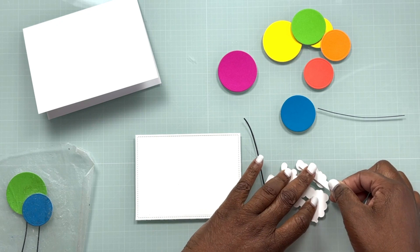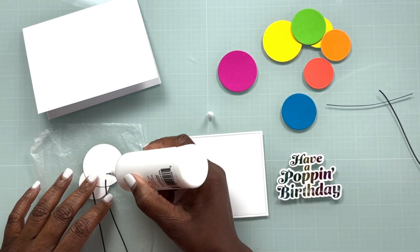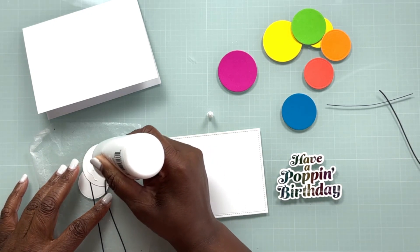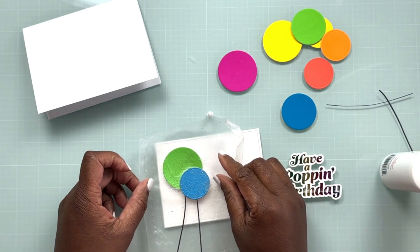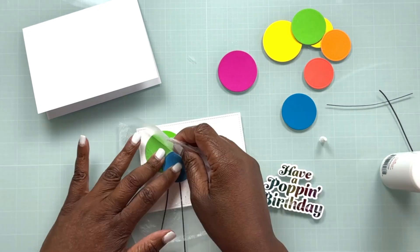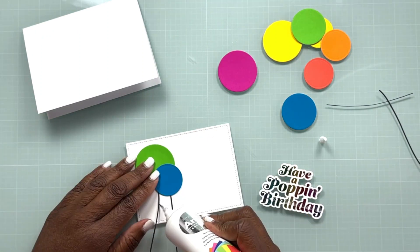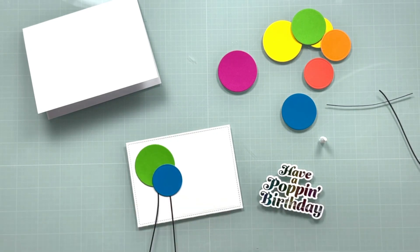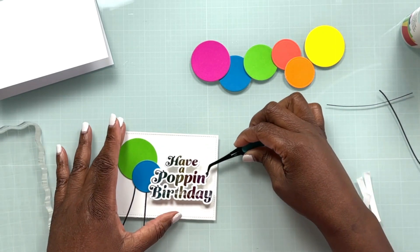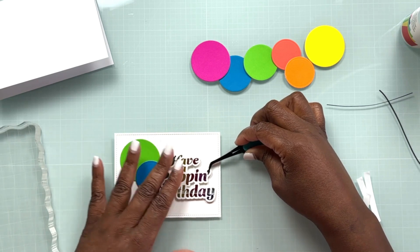The Color Block Balloon die set also comes with a die that cuts little strings, so I went ahead and cut those from some black cardstock. For the size of balloons I have, a couple of strings will suffice because I'm going to cut them down and reuse the other part for other balloons. I positioned the balloons where I wanted them, picked them up with some Pressing Seal, then used the Pressing Seal as handles to get those balloons back in place. Using the ultra-fine tip on the Artiste glue, I was able to get a small fine bead of glue up under those thin balloon strings.